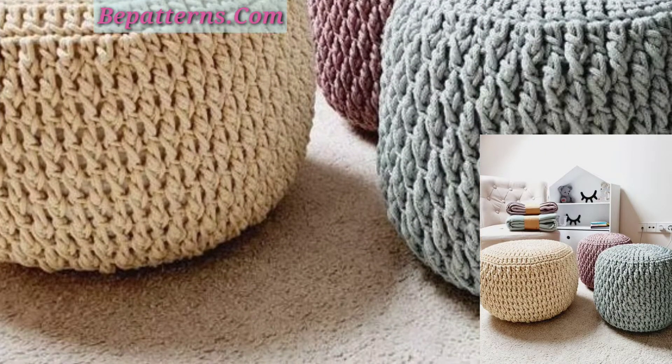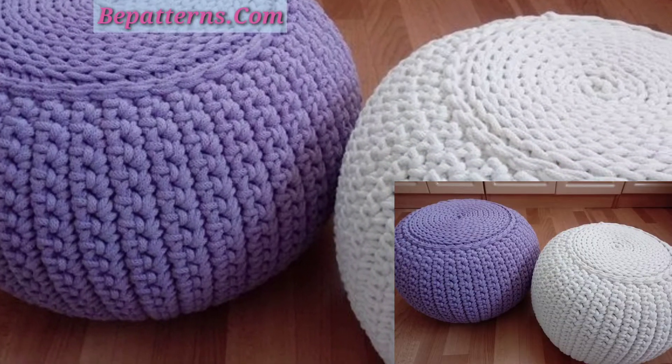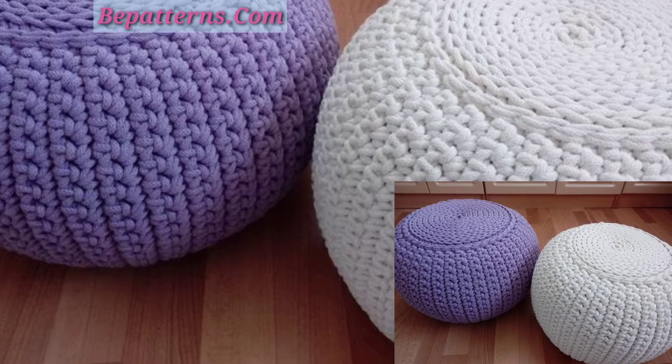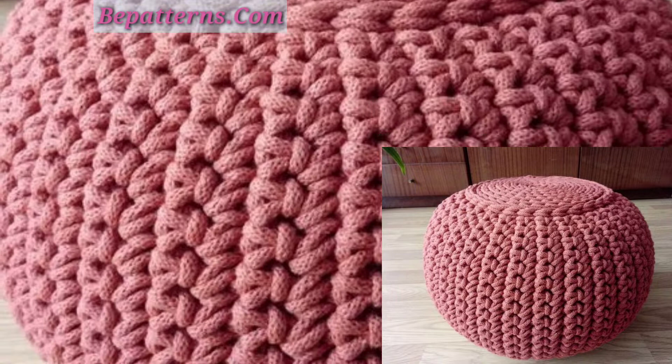If you want different ideas based on your preferences, tell me in the comment section and I will make a similar video and present it for you. You can watch easily and get ideas related to crochet.